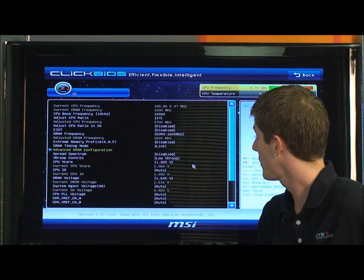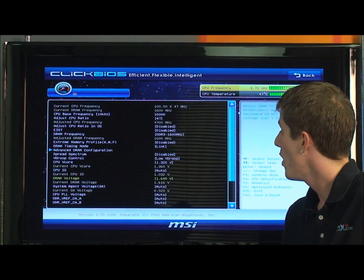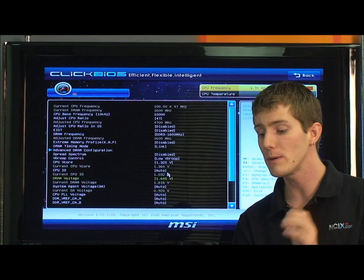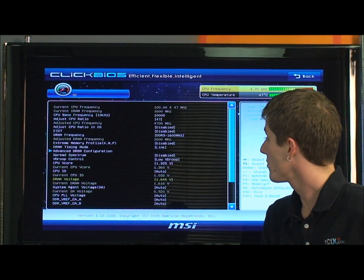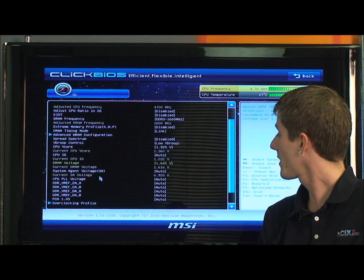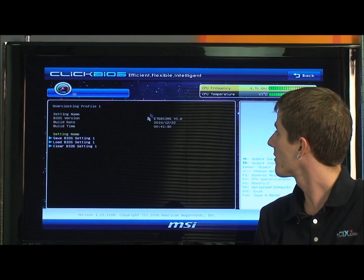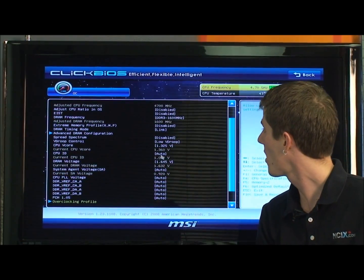For DRAM voltage, I've set it as close to 1.65 volts as possible without going over. Pretty much everything else you shouldn't touch. CPU IO voltage is one you can try adjusting for a little more performance, especially if you're running four memory modules, which is more stressful. But other than that, don't touch anything else. We've also got overclocking profiles, which you can use to save different settings and name them whatever you want — pretty useful. I saved my finalized overclock in there, and that's really all there is to it.